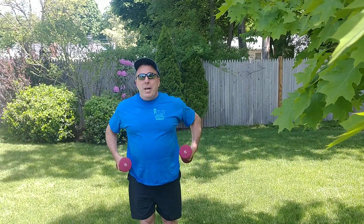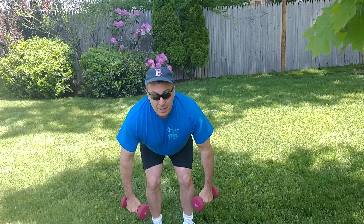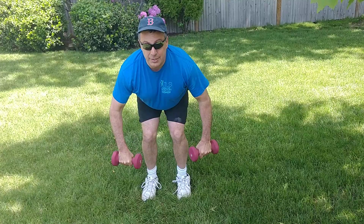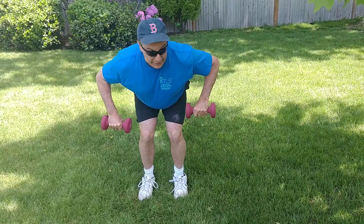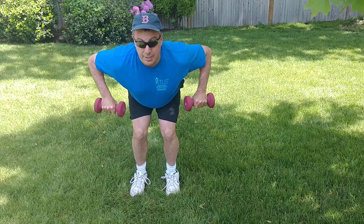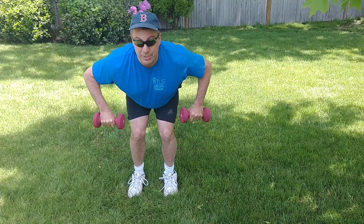One more back exercise — the back is a big muscle, so it's always good to work on your back. Keep your head up, stick your butt out, and just do some nice rows. Keep the weight straight, nice and straight like this. Beautiful, awesome, good stuff.